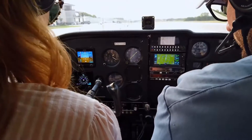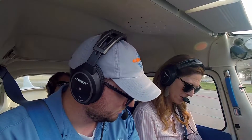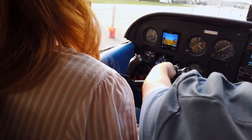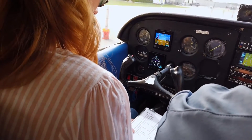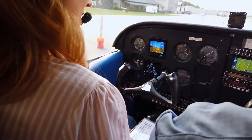Throttle to idle — check that the engine's not going to choke out. Alternator check: we're positive and charging. Instrument emergency batteries: make sure these are actually getting power, and you can see it's charging — both are at 100 percent. Instrument indications: instruments are all set.